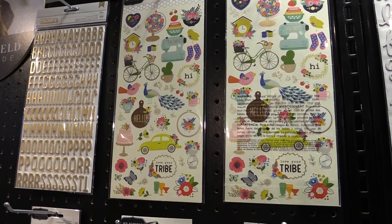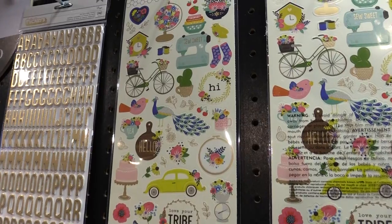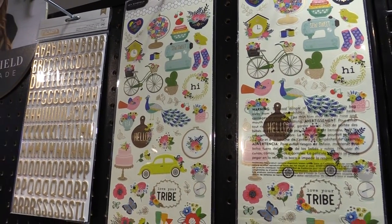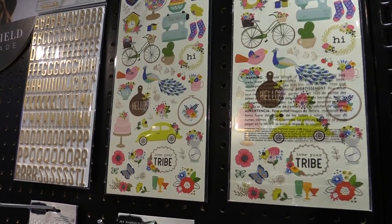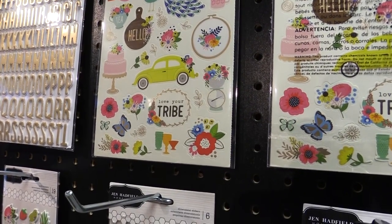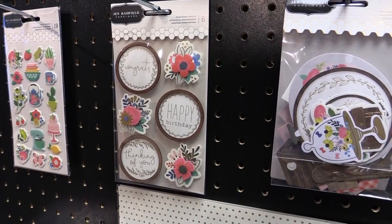We're looking at some stickers up at the top here, full of gold accents with peacocks, succulents, bicycles, and little sewing elements. It's just about love your tribe — it's about family and normal everyday life and living your best life that's possible.